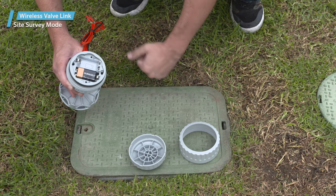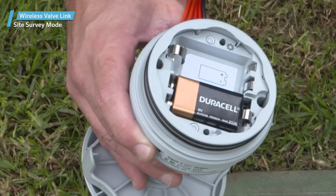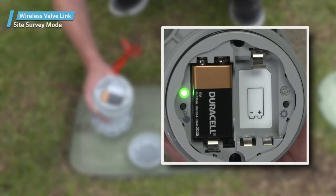With at least one battery installed, press the left button with the finger icon three times. The LED will blink amber every two seconds to indicate that it's listening for a signal from the wireless valve output module. The left LED will turn green if it hears the low-frequency radio commands from the wireless valve output module. If the command was sent to the actual wireless valve link being tested, the LED will turn red. These both indicate a probable successful location.